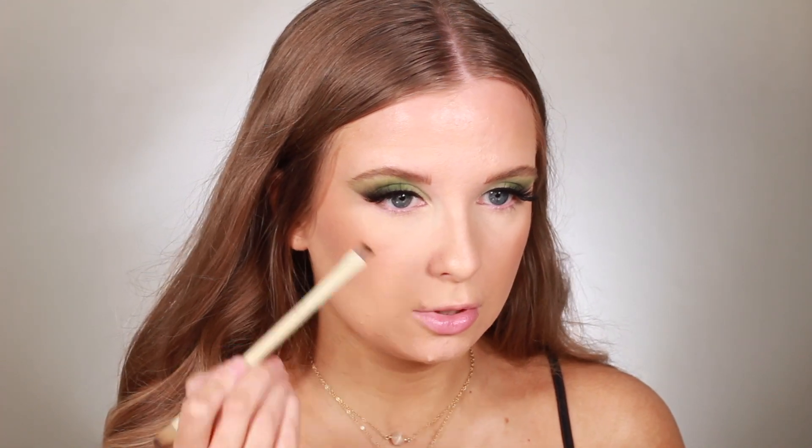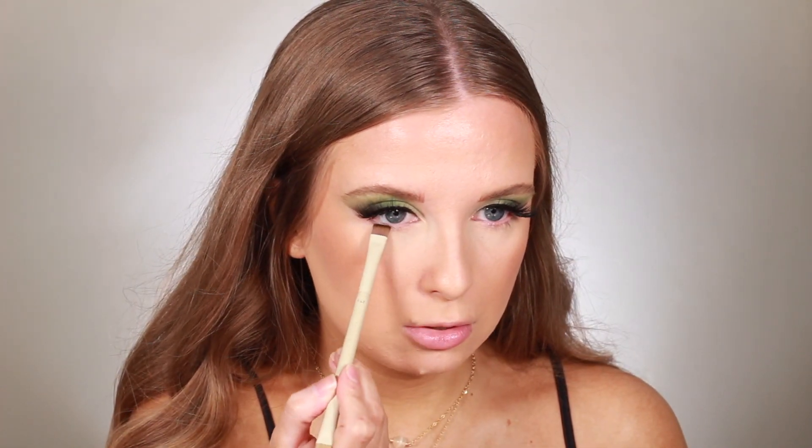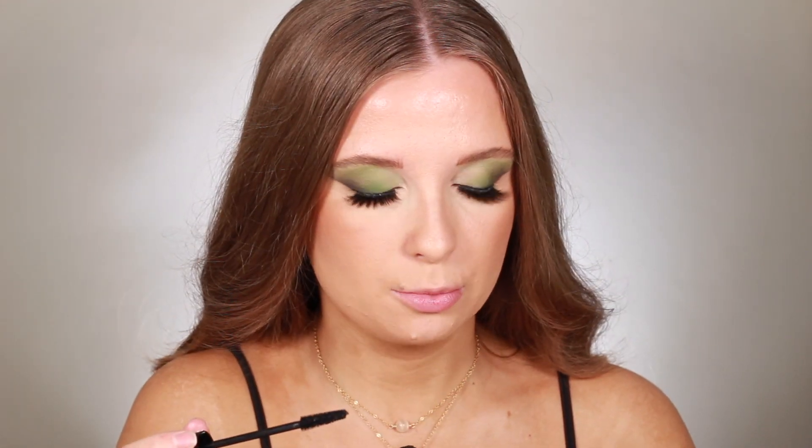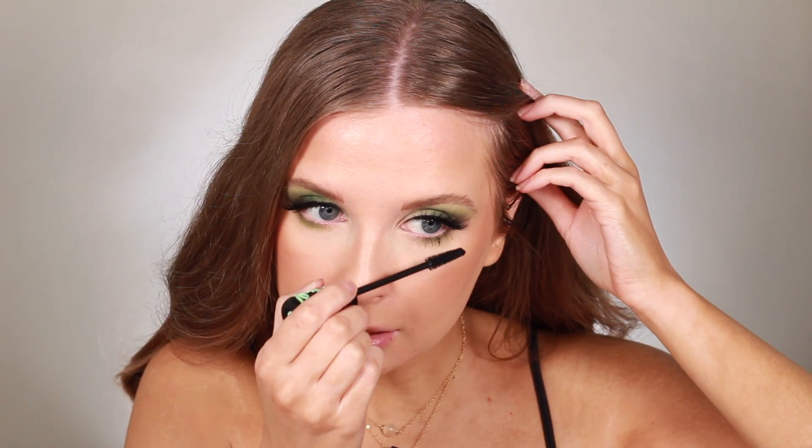Lashes and brows are done. I'm doing my lower lash line before I forget — that's been something I've been forgetting recently. Taking the flat end of this dual-ended brush, I'm pressing the dark Locked shade — the darkest green we used — into the lash line on both sides, bringing it only halfway in. Then using a Sigma E36 small fluffy brush, I'm taking the Alive shade and blending it out, then adding a little Lash Princess mascara to the lower lashes.